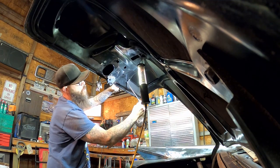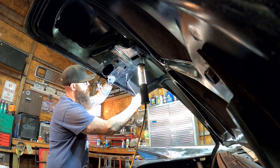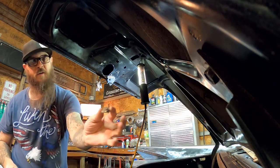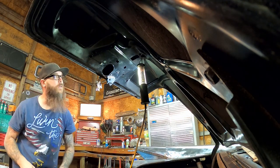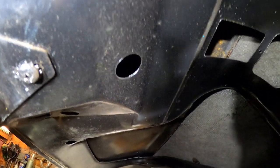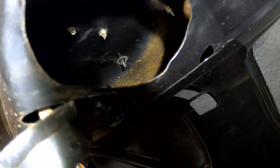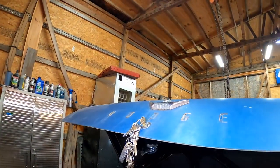Moving over to the trunk lid and taking the Dodge letters off - pretty easy, this is the last one. They come right off, just a little nut on the back side, screw that off, and they're all gone now. Next I'm taking off this piece - it's got two little access holes right there, and up inside of there there'll be a couple of nuts to take off, then it'll pop right off.